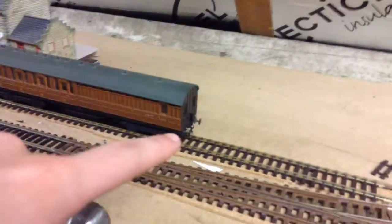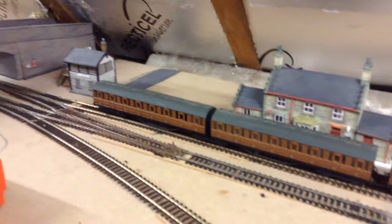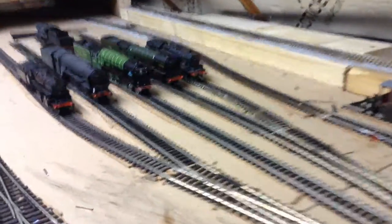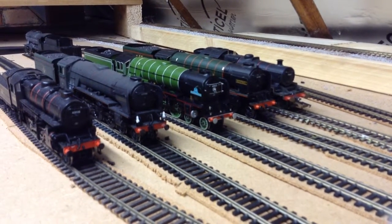So that's the new coaches — that's an auto-coach, a push-pull one. My next exhibition layout, which I'll announce in another video, needs these coaches. I also got a new LNER coach for the layout. So that's pretty much the entire layout update. Hope you enjoyed it, guys — I'll see you in the next one. Thanks for watching, bye-bye.